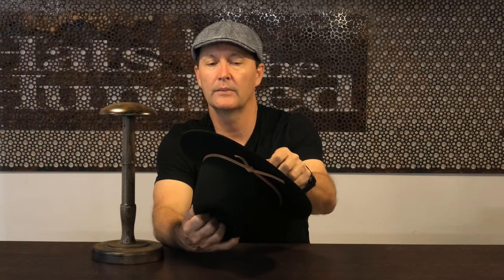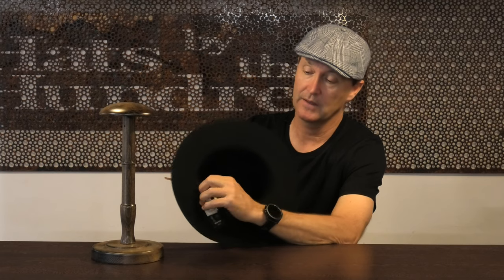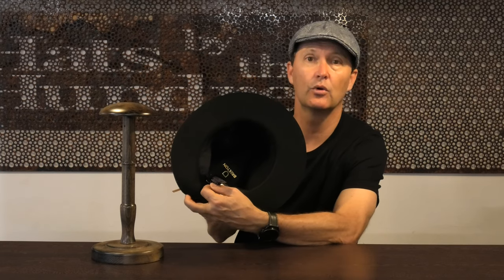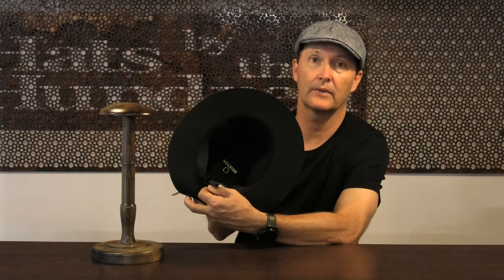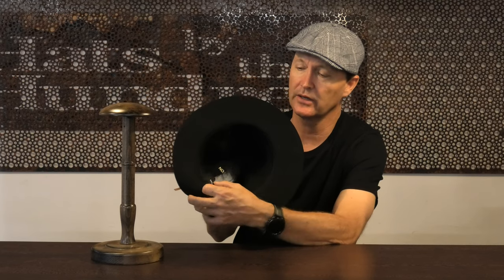It comes in a bunch of different sizes — small, medium, large, extra large. In this style that's the four sizes, but it has an adjuster. That's what the A stands for, and at the back of this hat, if you look inside, it has a small elastic adjuster, so if on a windy day you want something, you can adjust it pretty nicely.